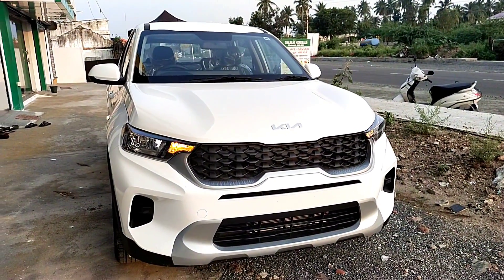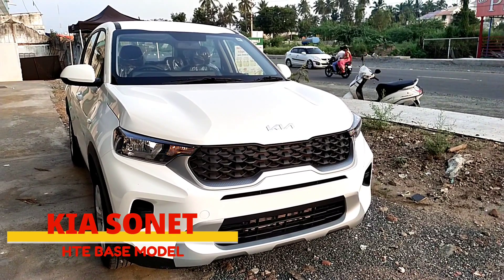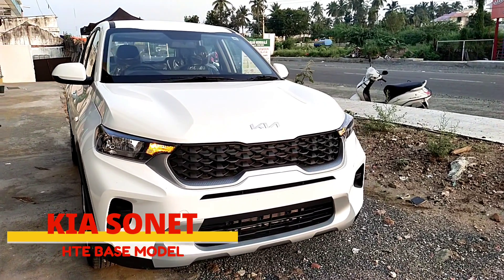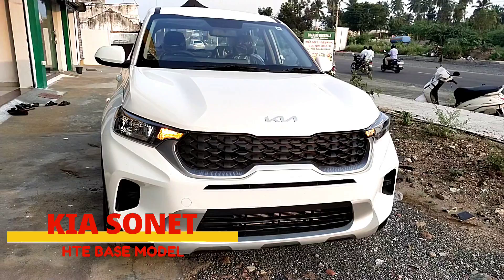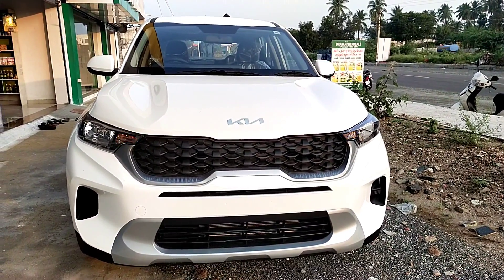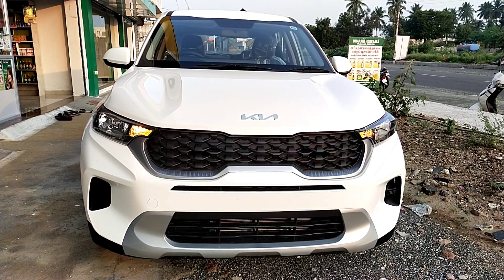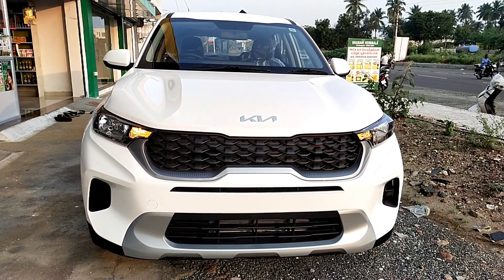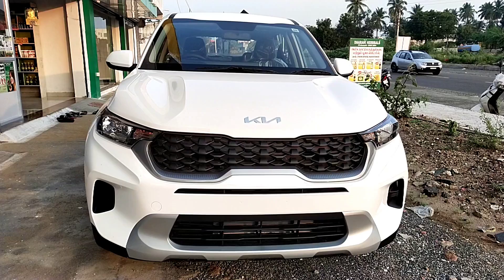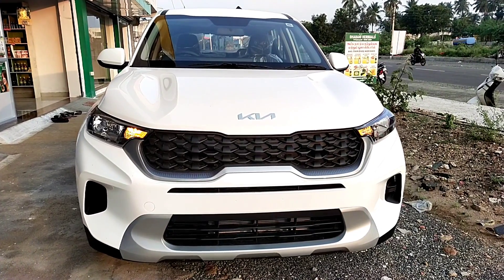Thank you for joining us on the Thamilmontas 360 channel. I'm going to talk to you about these questions. For booking and test drive, check the description box. KIA Sonet Anniversary Edition is available on top spec HDX. KIA Sonet is also available on the base model — check the description box.